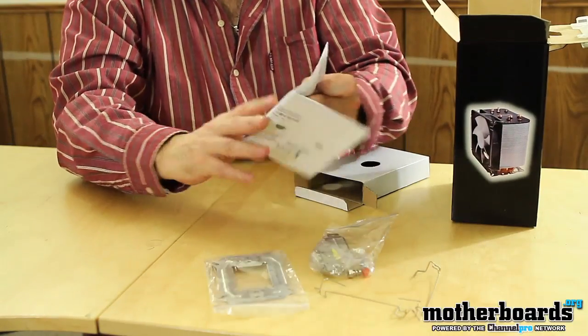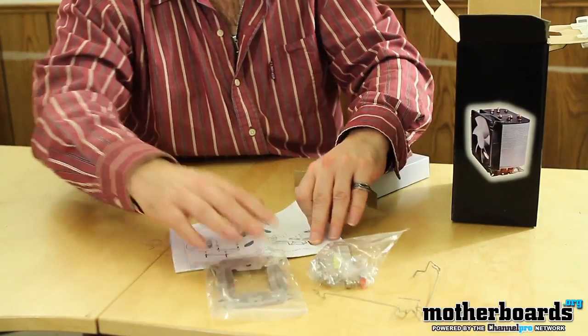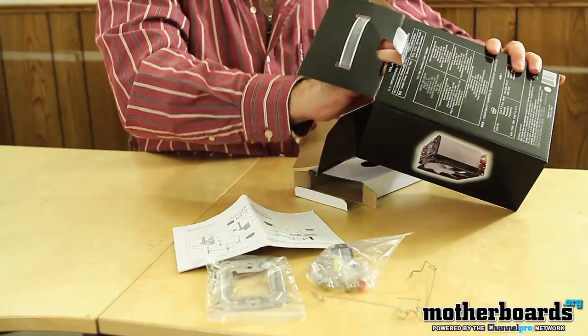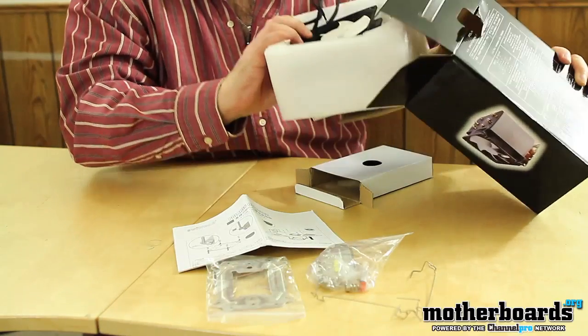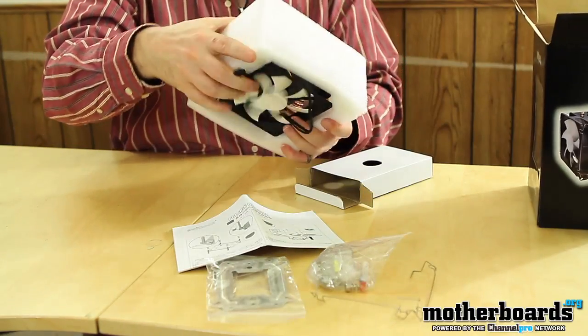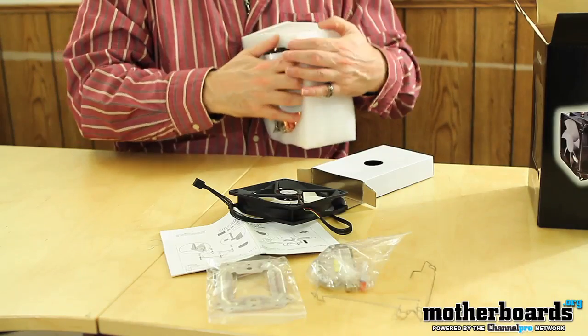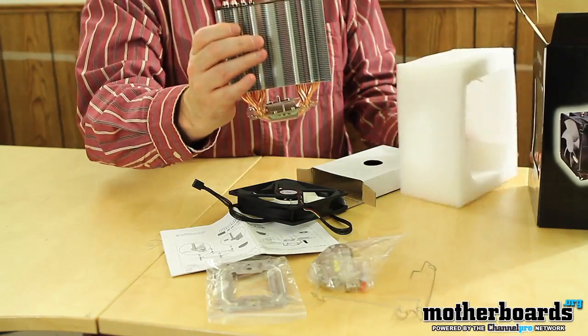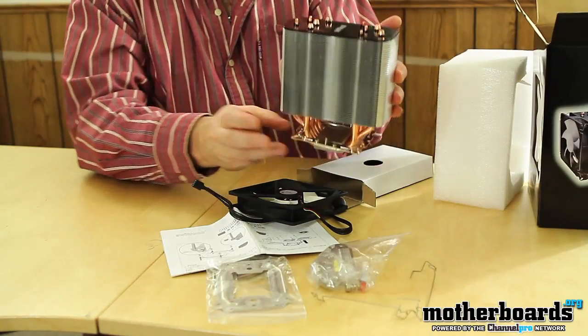Then we've got the Polaris heatsink user's manual — got that all in there. Then we have another little foam piece right here, and the whole thing is going to come out.